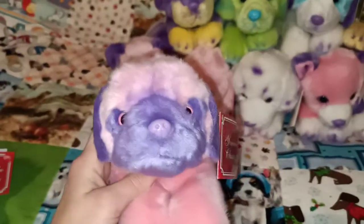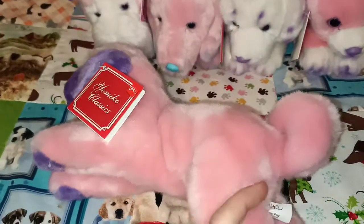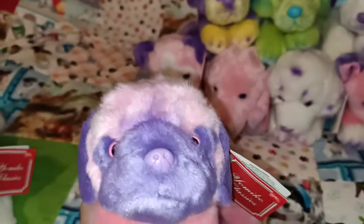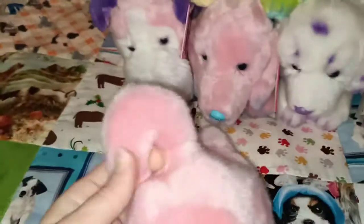So the next one is a pug — no mistaking that. I would say they've probably called it a Pink Pug. Yep, Pink Pug, with lots of purple. So mainly pink and purple for this one. Again super duper lovely. I love the tail too.